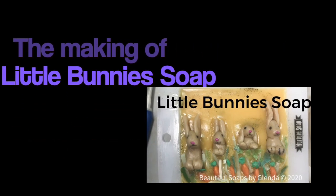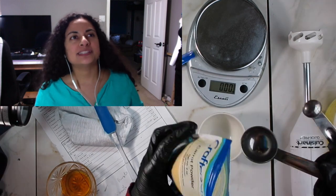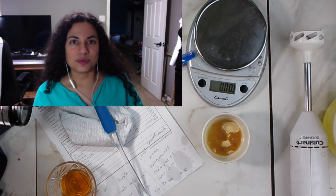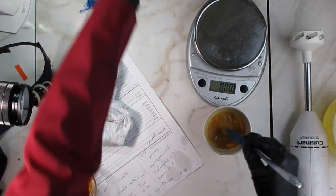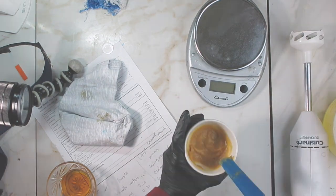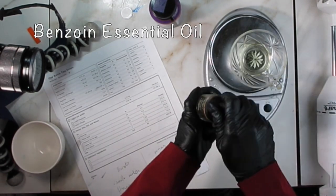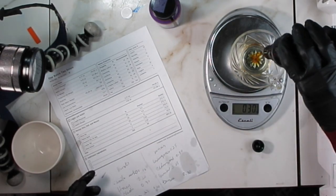Hi, this is Glenda and today's video has to do with bunnies. It will have some bunny embeds, so I'm starting the soap by mixing carrot powder — because bunnies like carrots — with some water. I'm using one tablespoon and this should color the soap a light yellow tone. Most of the ingredients I'll be using, except for the embeds, will be natural, including natural colorants like the carrot powder and essential oils instead of fragrance.